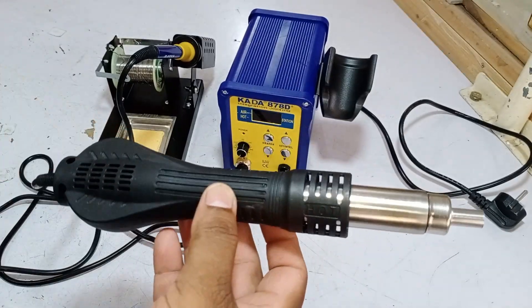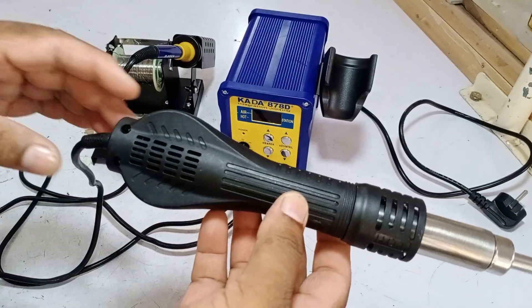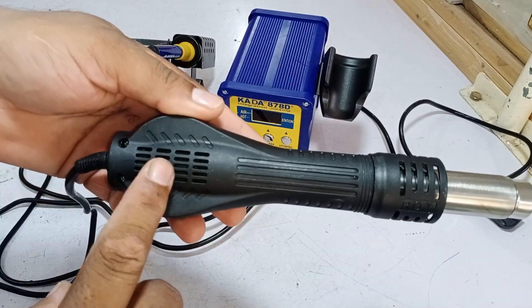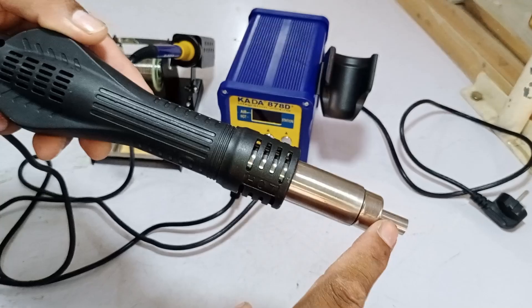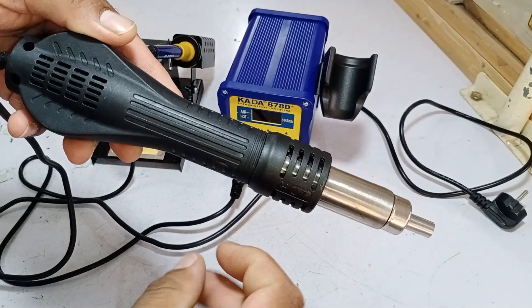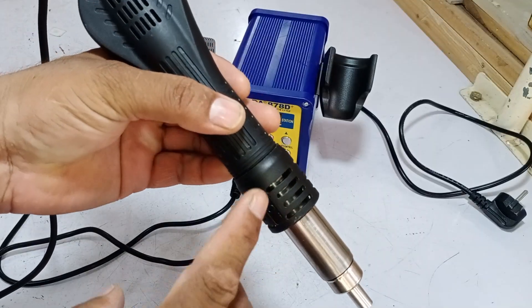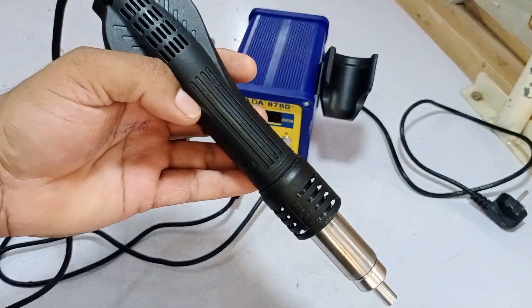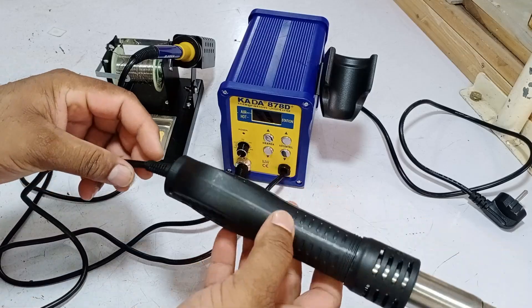As for the hot air blower, the heater and blower work excellently, which is why I've been using it for quite some time without any issues. Inside, there's a fan motor that blows air downward, and the heater is located here. Another great feature is that even when the heater is running, the upper part of the blower remains cool. I've used this for a long time, and it has proven to be highly reliable.